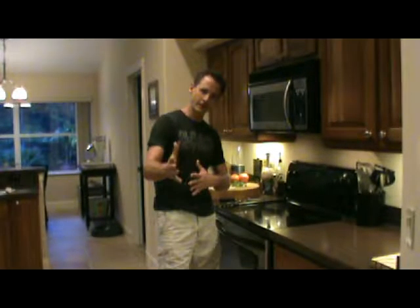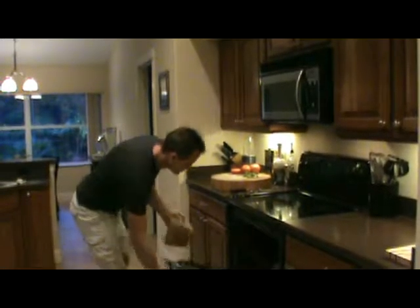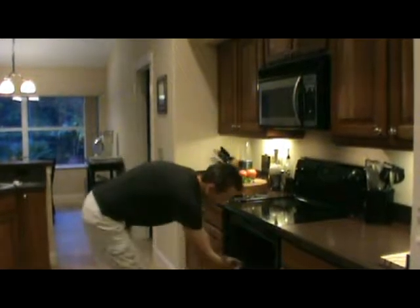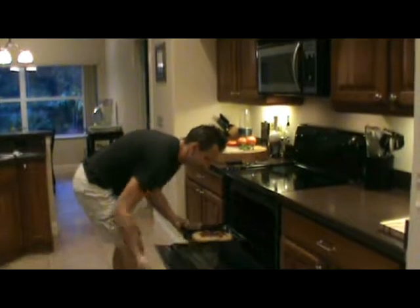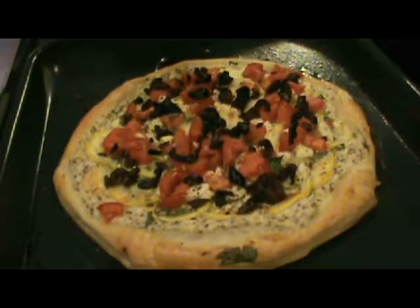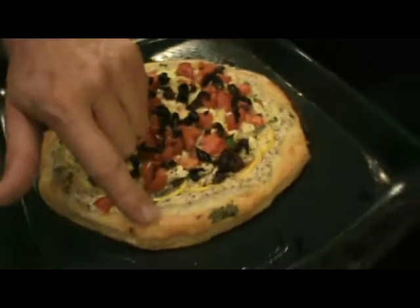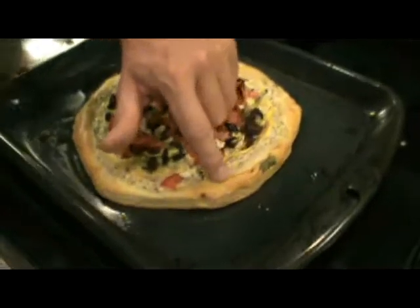Welcome back everybody. We let the tart go probably about five to six more minutes — depending on the amount of filling you have, just keep an eye on it. It might take a little longer or less depending on how much topping you have. We're going to pull this out right now and see where we're at. Got something nice right there. You can see how it's puffed up where we did not put the fork holes, and got a nice golden brown — see what the egg wash did. Gives it that nice golden color.